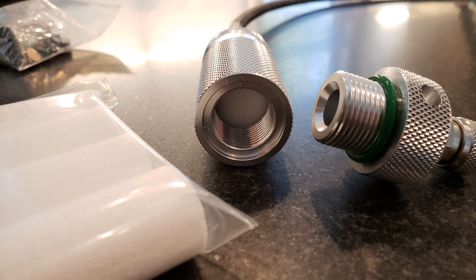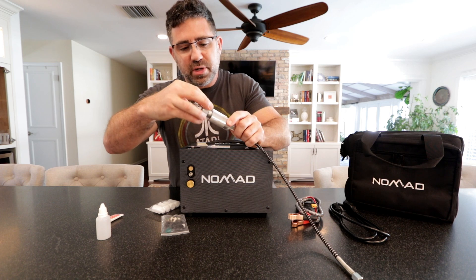To change the filter, all you have to do is reach in with a tweezers or needle-nose pliers, pull it out, and put in the new one.